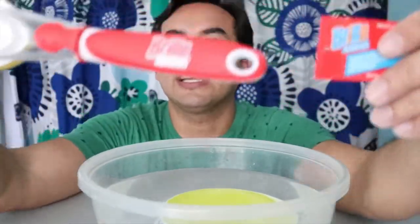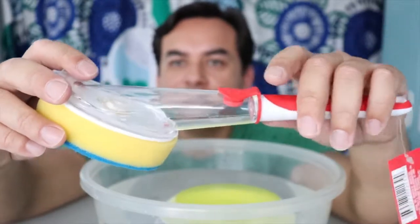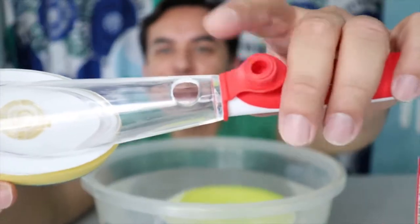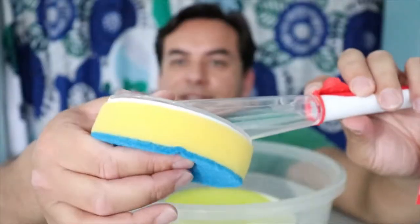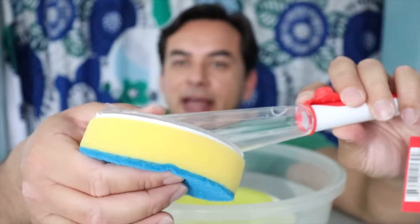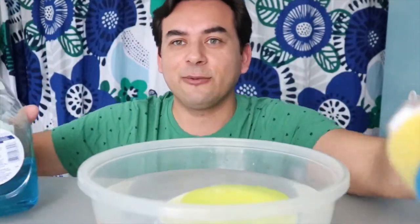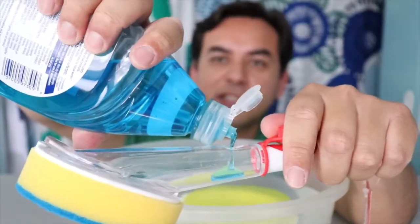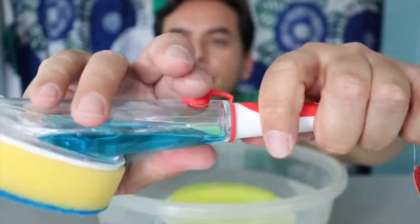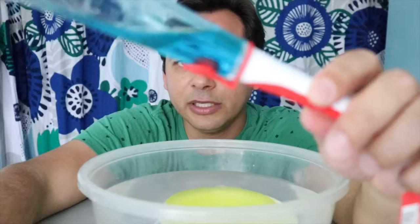Welcome back guys, we are doing Dollar Tree gadgets again. Here is a different scrubber — you're supposed to fill it here. You insert the liquid soap there; there's a little lever inside that bends back and forth, releases the soap, and you wash the dishes. Let's see if it's more handy than washing with a regular sponge. You fill it up right here, then close it — that's it.